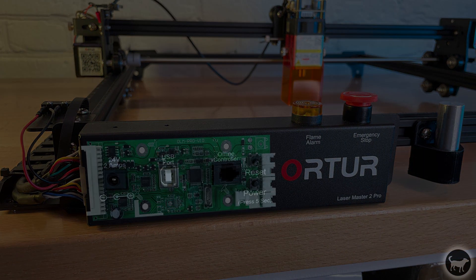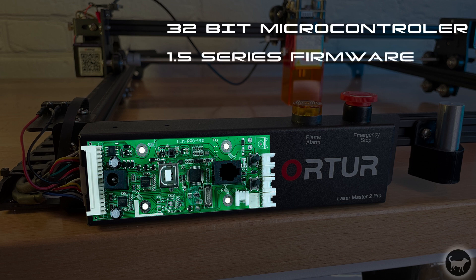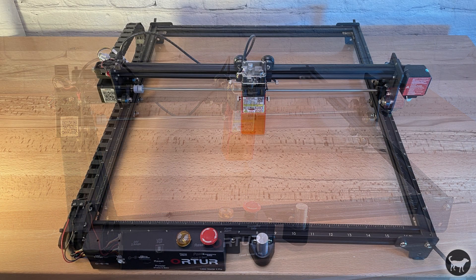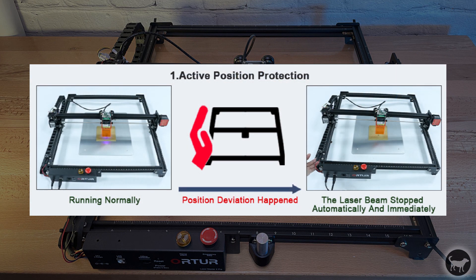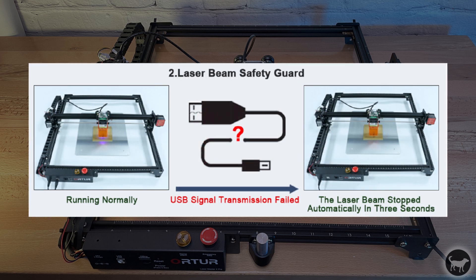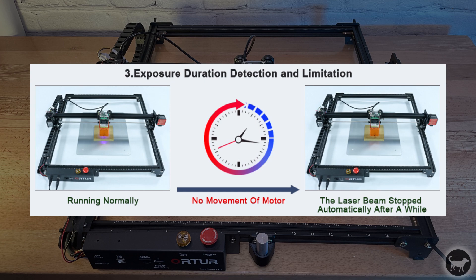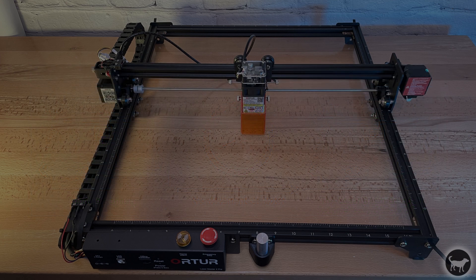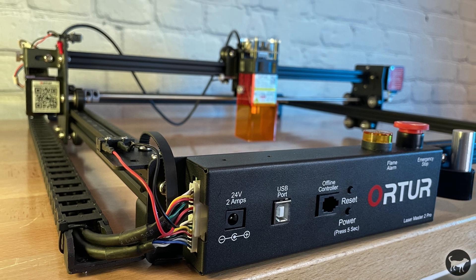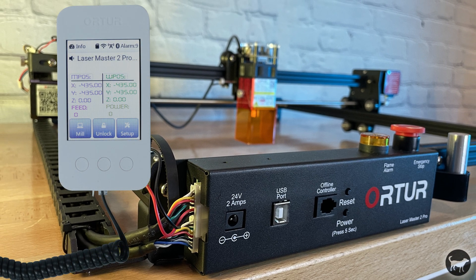Part of this also has to do with the upgraded 32-bit motherboard running the new Auteur Laser 1.5 series firmware. Along with the speed improvements, the firmware also adds two safety features: an emergency stop button and a flame detection sensor that will sound an alarm if a flame is detected. This is in addition to the previous version's safety features, which are still part of this model, including stopping the laser if the machine is bumped, turning off the laser if it loses USB connection, or if the laser is on but not moving for an extended period. The Laser Master II Pro is also now 24 volts, which allows for more add-on accessories such as an offline controller and future accessories.